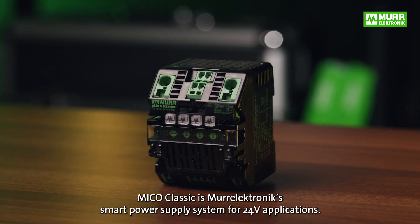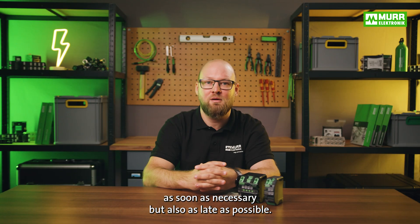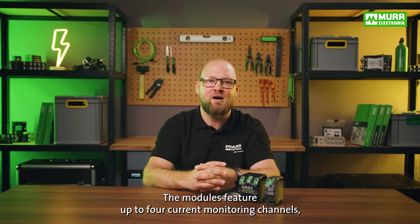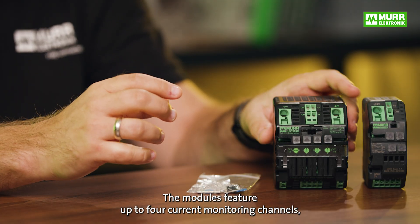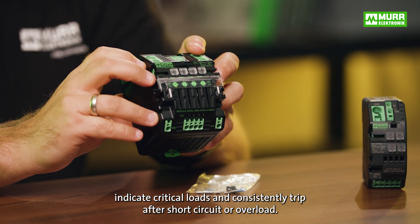MECO Classic is MoorElectronic's smart power supply system for 24V applications. Its turn-off behavior is designed to switch off as soon as necessary but also as late as possible. The modules feature up to four current monitoring channels, indicate critical loads and consistently trip after short circuit or overload.